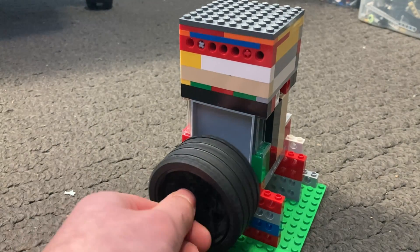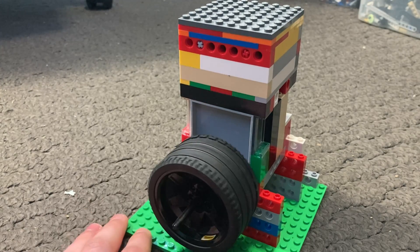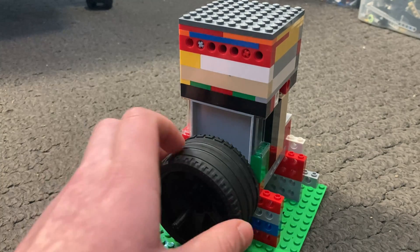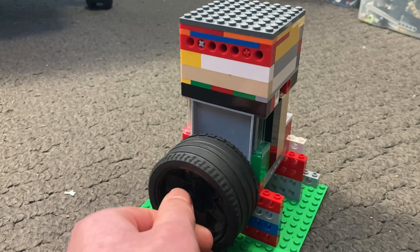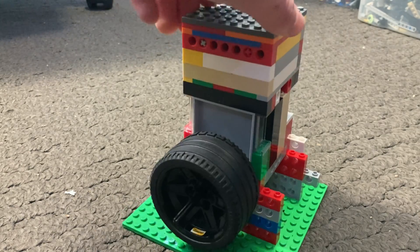It also has a three stud total crank throw. In my original design this engine had a four stud crank throw, which didn't actually work out that well — it was very clunky. So I switched to a three stud, and it runs a lot smoother and easier.